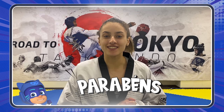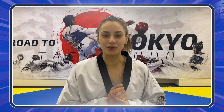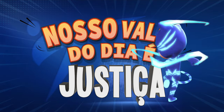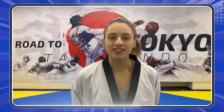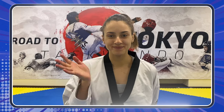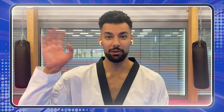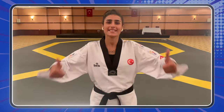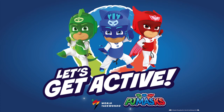Congratulations! Now you know how to do a super shoot with salt. Taekwondo is a sport of values, and the value of today is justice. Keep training and remember to stay active with the PJ Masks and the WT. See you guys! See you soon!